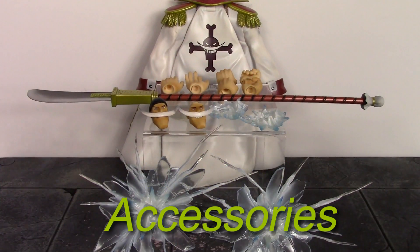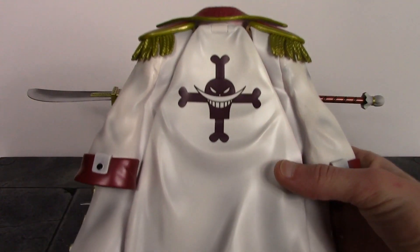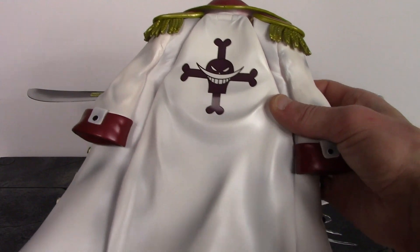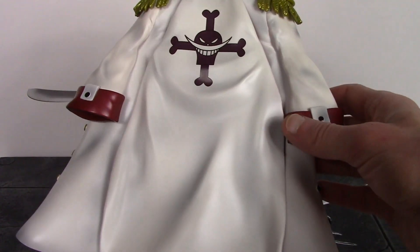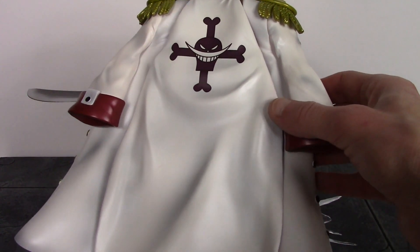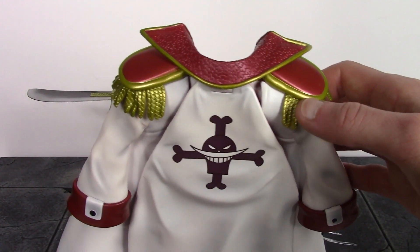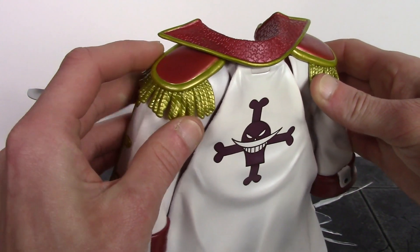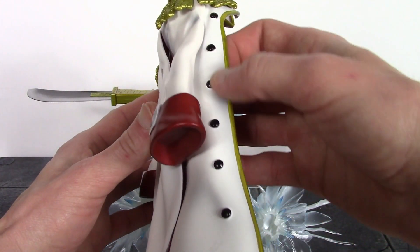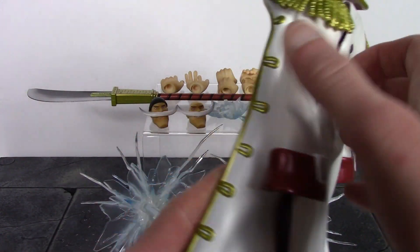We got a bunch of great stuff included with Whitebeard. First, his signature coat — Mega House did an excellent job with this. I love the way the coat looks; we get the Whitebeard symbol with nice clean paint work, great sculpting on the wrinkles throughout, and very subtle but very nice paint shading throughout the white, kind of like a pearl white. The shoulder pieces, collar, buttons, loops, and gold details are all nicely sculpted and painted, and the inside of the coat has a really cool texture.